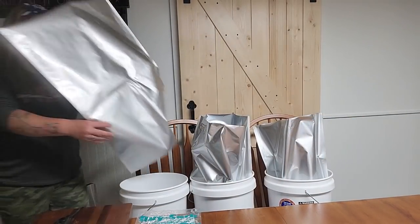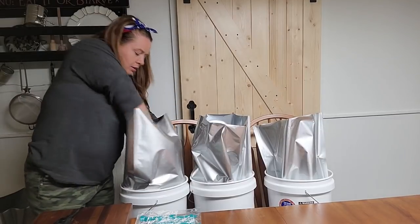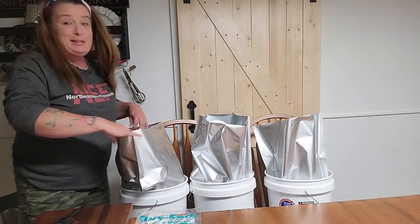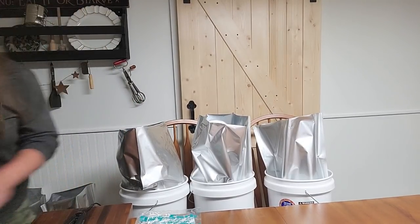The Sharpie works great and washes right off. I use a hair straightener to seal the bags, and if you're storing food in five-gallon buckets definitely get one of these lid openers — they're only about four dollars and worth every penny. I struggled with lids for a long time because I was too cheap, but it really makes it so much easier. To get started, just stick the bag right into the bucket and push it down flat.